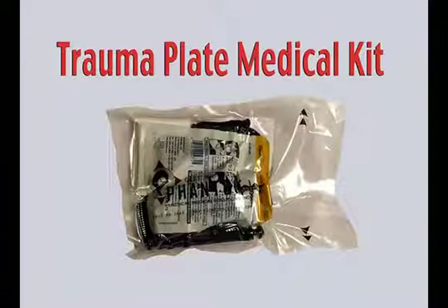Hello, I'm Officer Jason Rader with the confrontation management section at the training division. I'm here to talk to you today and give you some information and video training on a new medical kit that we have put together called the trauma plate medical kit.